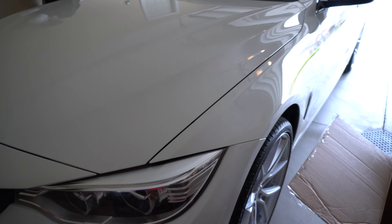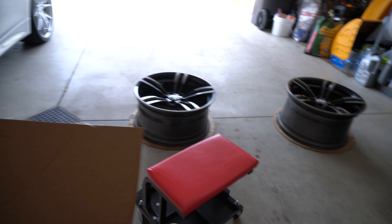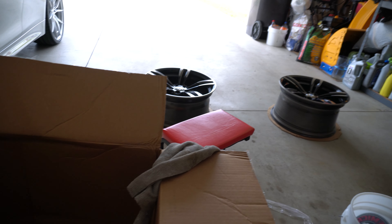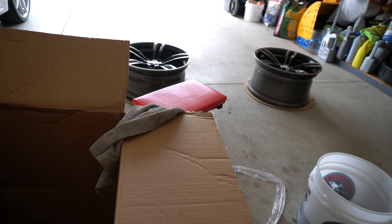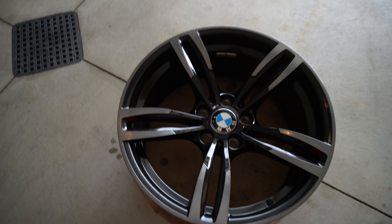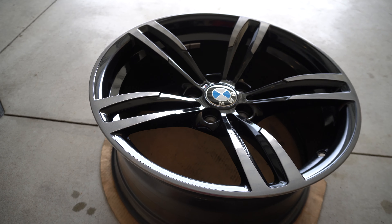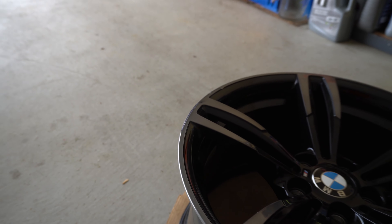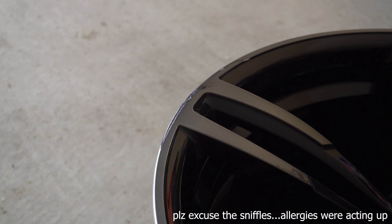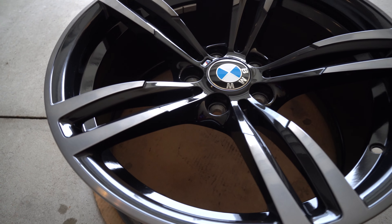Hey guys, welcome back to the channel. For today's video we're just going to be cleaning up these OEM 437M wheels from an M3, M4, M2. They come with these from the factory. I bought these off a forum member on Bimmerpost — really good condition, just a little curb rash on a couple of these wheels, but nothing crazy.